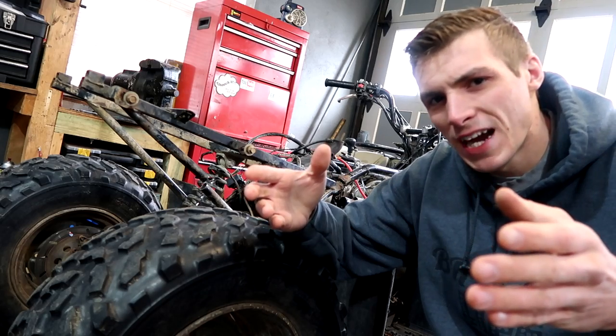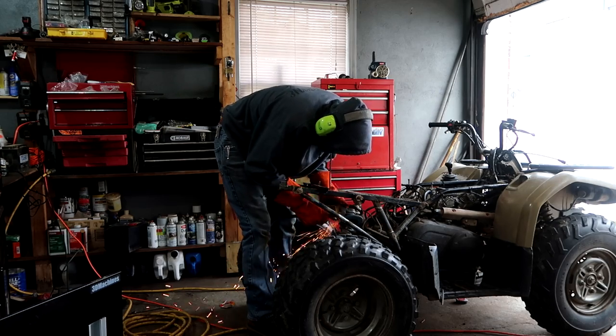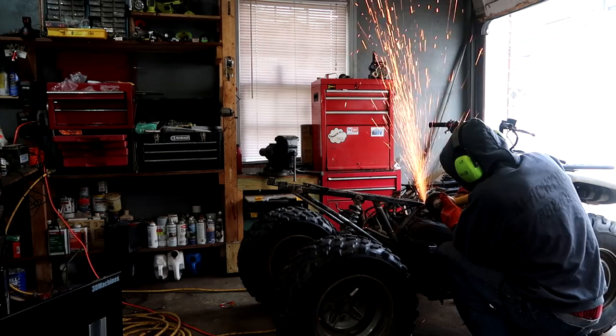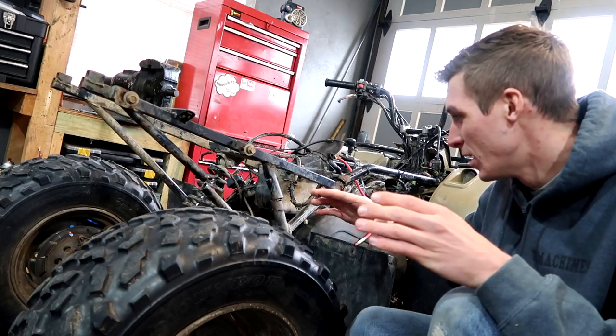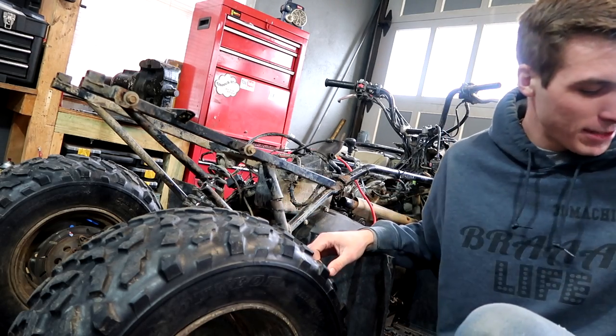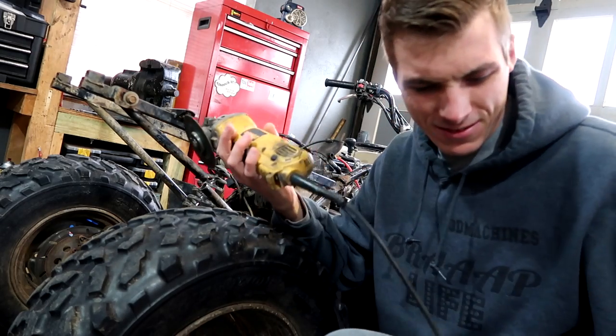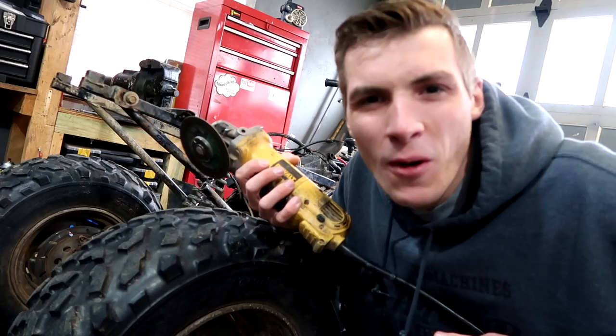I'm actually going to lop all of this right out and replace it. Instead of confusing you guys, I'm just going to start acting. This might be a surprise to a lot of you, but I'm just going to start hacking this thing up more. We already snapped it in half, we've already destroyed it — what's wrong with pulling out the old grinder and cutting it up a little bit more?